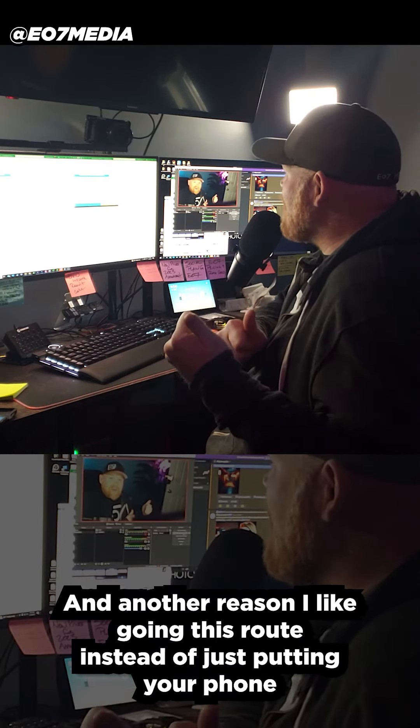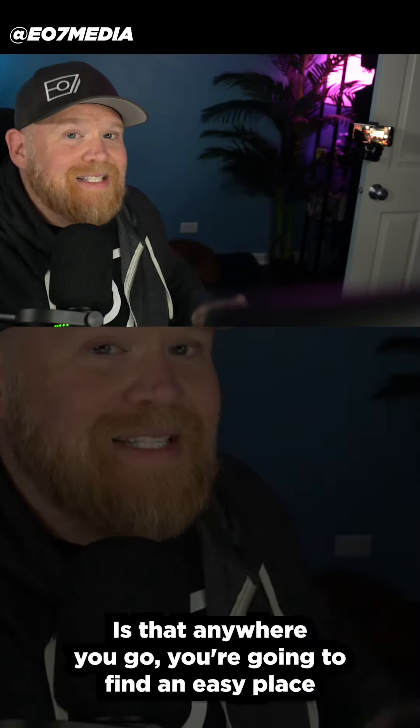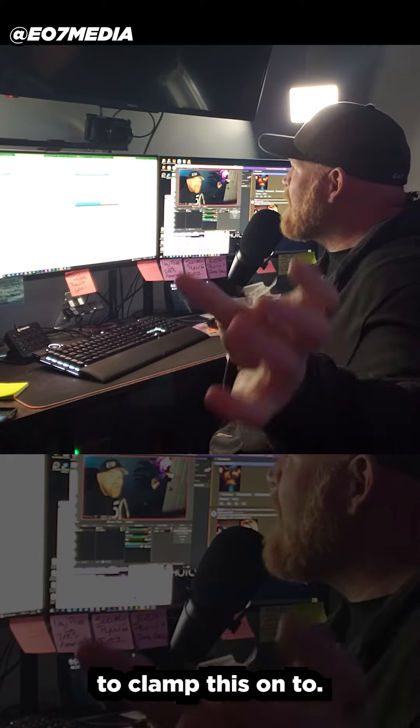Another reason I like going this route instead of just putting your phone on an angled surface is that anywhere you go, you're going to find an easy place to clamp this onto.